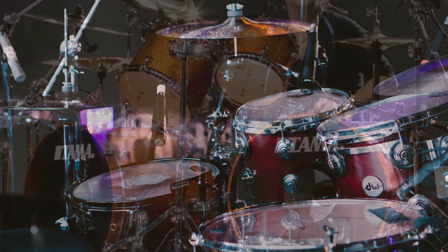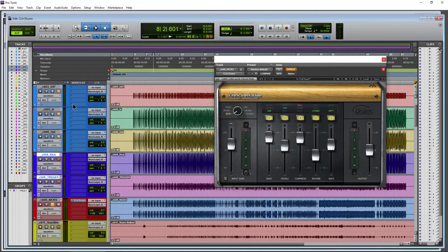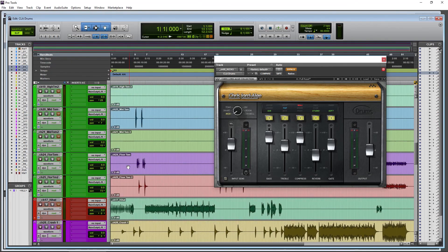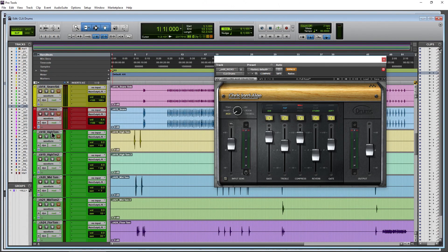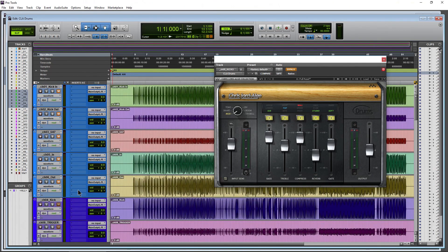This plug-in is meant for a multi-track group of all your drums. Whenever you're recording drums, you'll have multiple microphones on each drum. You'd want to bounce all of those down to a single track first, or create an output and bus all of them to a single aux track.